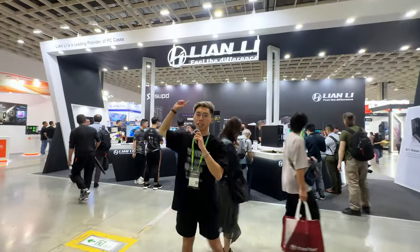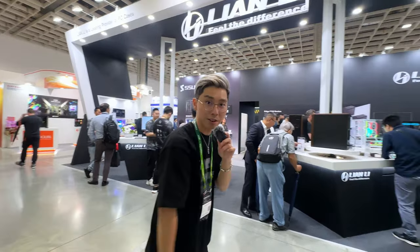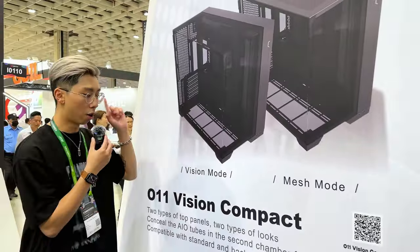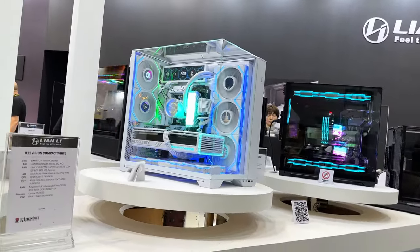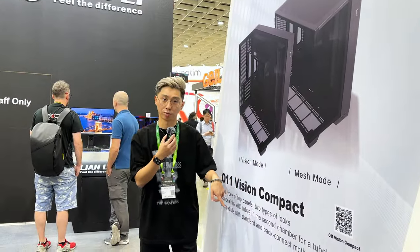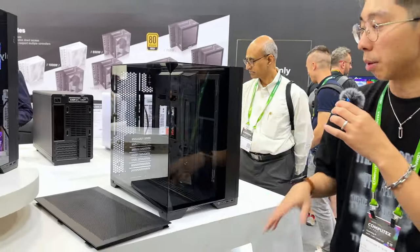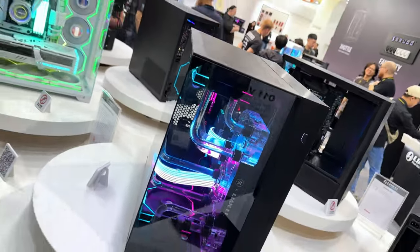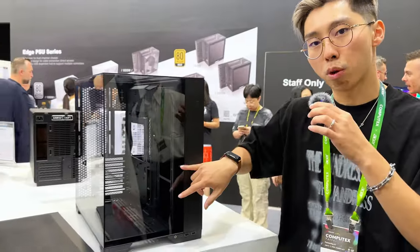We're now at the Lian Li booth. They have a couple of cool things — cases, fans, and more. This right here is the O11 Vision Compact. It combines the O11 Vision and the O11 Dynamic EVO together into one case. It becomes a compact — smaller than both the EVO and the Vision. You can switch between the top glass panel and the mesh top panel, so you get a two-in-one. You buy one case and get EVO and Vision together. They also now support BTF.